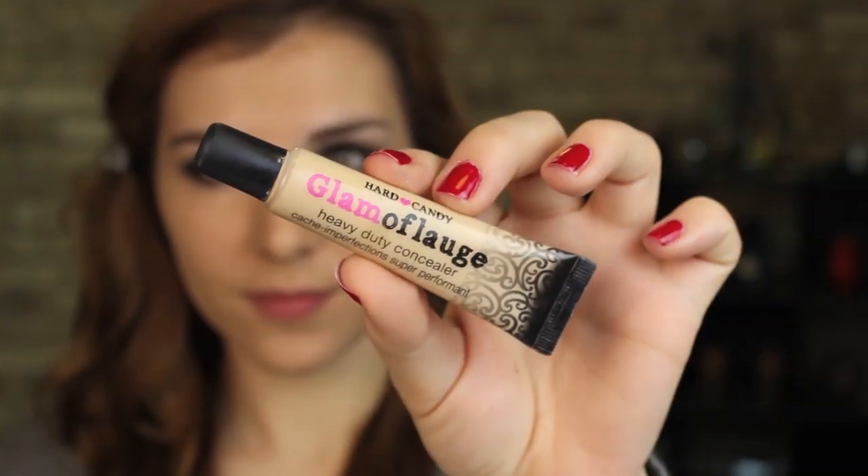I'm following my foundation with Hard Candy's Glamouflage Concealer, first placing it using my ring finger in the under eye area. Then I go in with a brush to blend it all out.